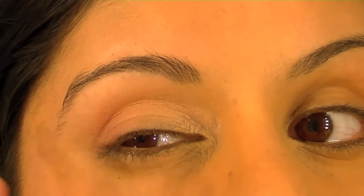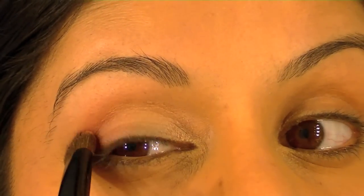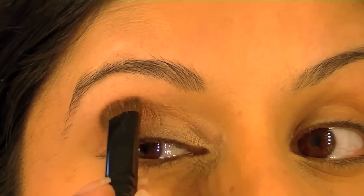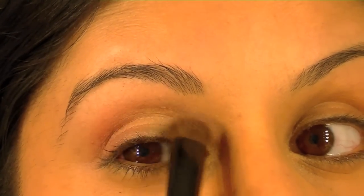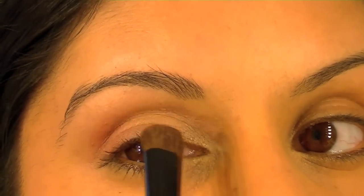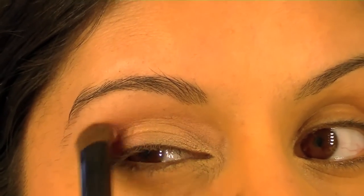If you're brave enough, take it a little bit over the crease — not too much. Raise your eyebrows so you can get right in there, and just go about a brush's width across and bring it round. If not, don't worry — just keep it on the eyelid only. Taking it into the crease just adds a bit more definition.